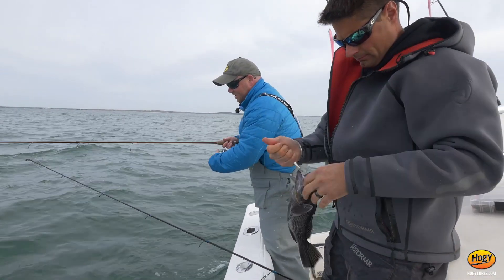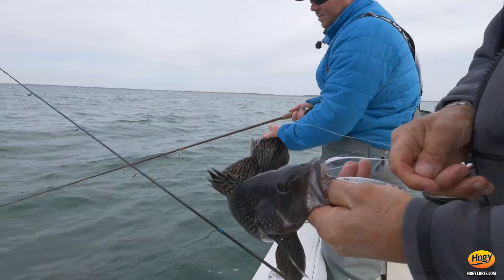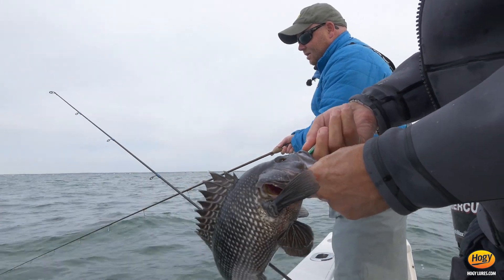So this is an excellent jig. It's about two and a half ounces. Just let it down to the bottom, unlike here. You can rig them with a small bucktail or treble.